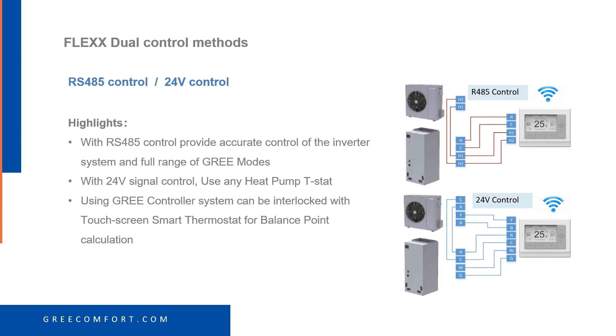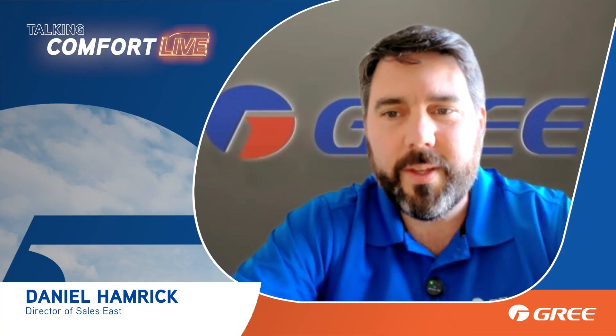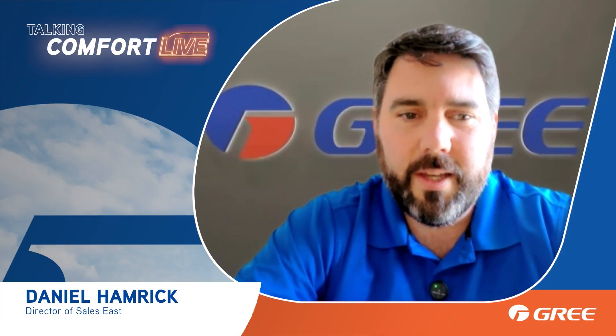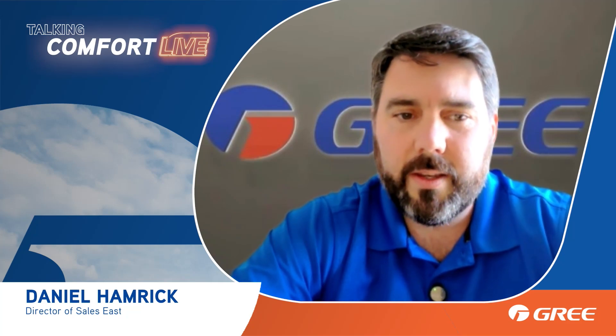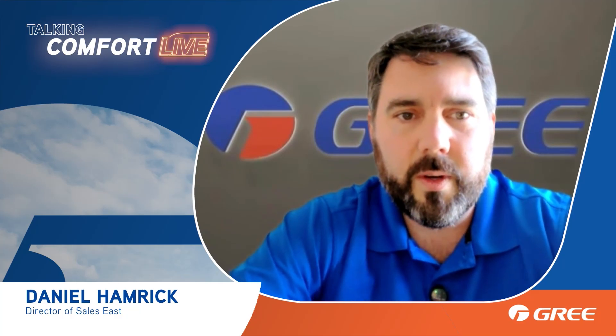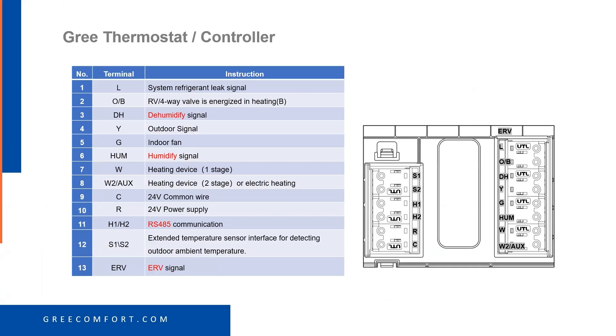It can make those adjustments more fine-tuned than the previous Flex version could. If you are using 24-volt control, hook up the H1-H2. If you're using RS485 control, then you need to use the Gree controller. Also, coming up is a touchscreen smart thermostat that will actually do the balance point calculation for you. Take a look at this Gree controller — it can be used as 24-volt or with H1-H2 communication, and there are a lot of different options.